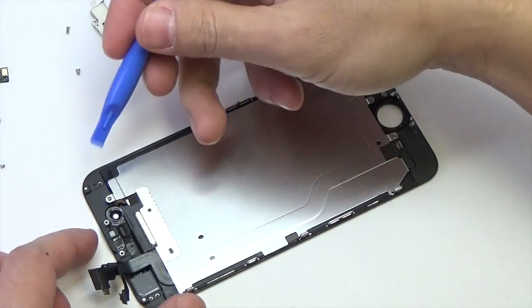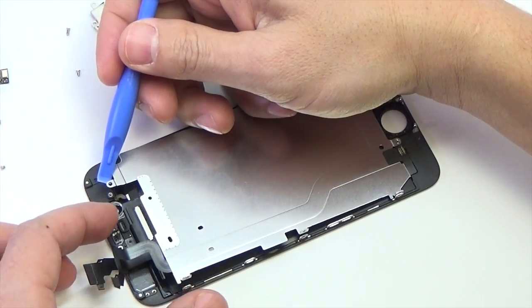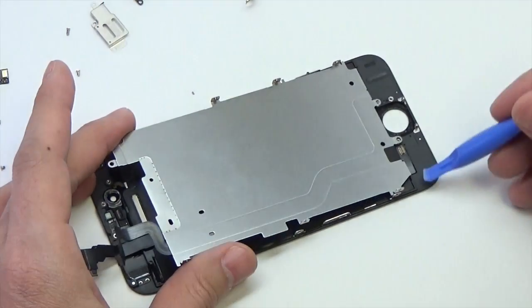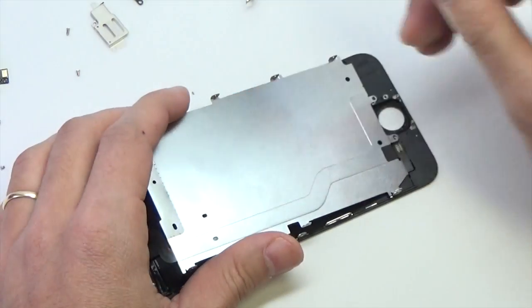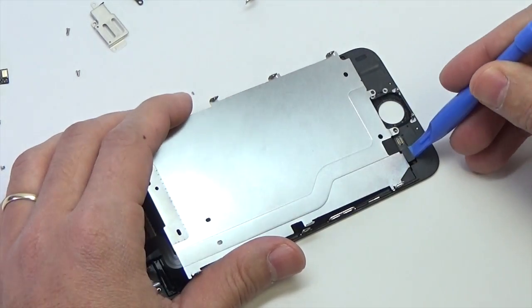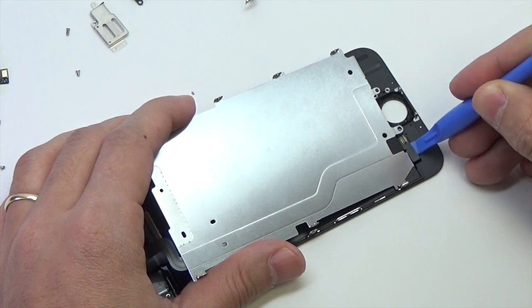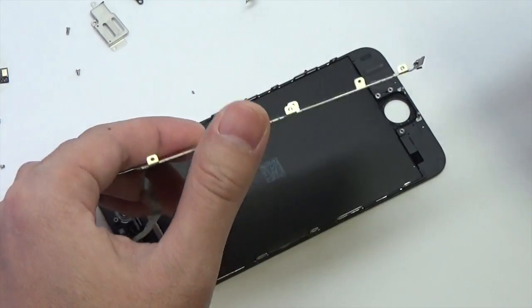Lift the front facing camera end of the LCD shield plate up slightly. Do not attempt to remove the shield plate entirely, as it is still attached to the front panel by the adhered-down home button cable. Remove the LCD shield plate.